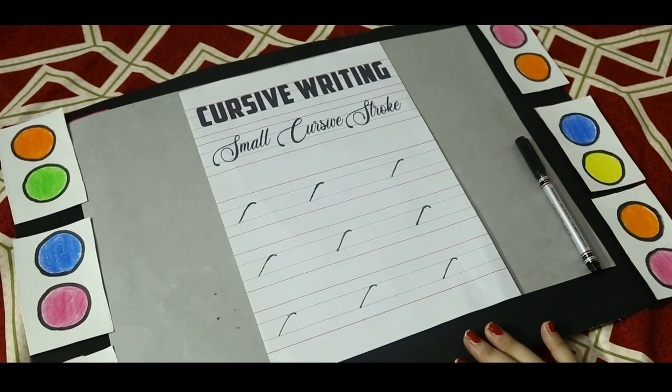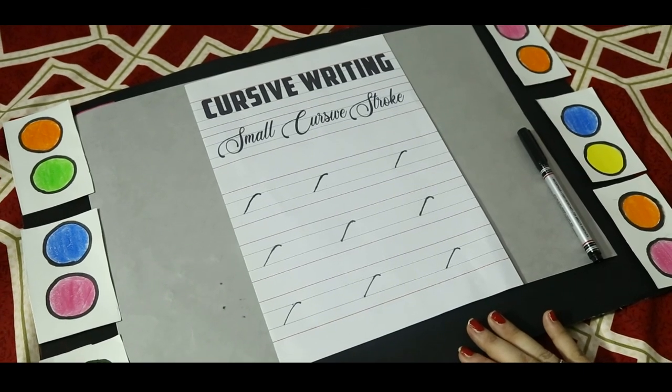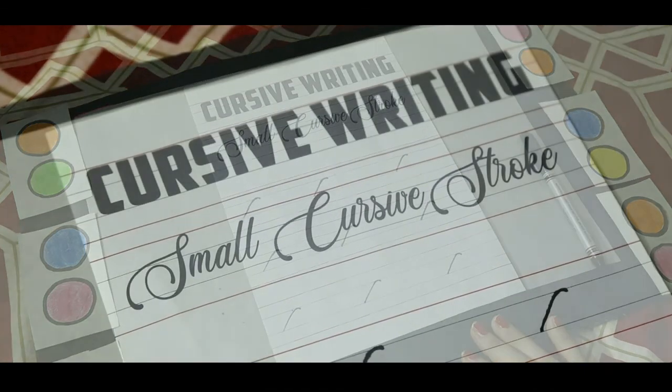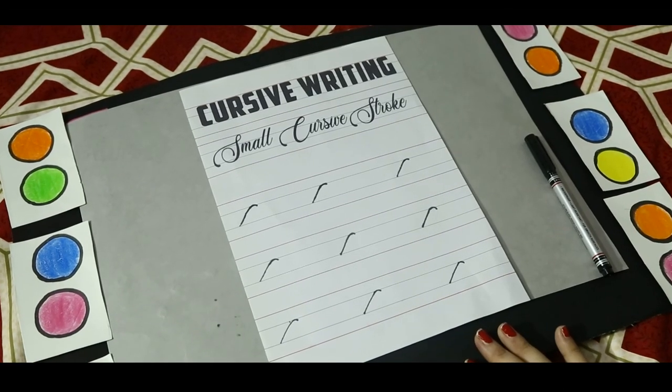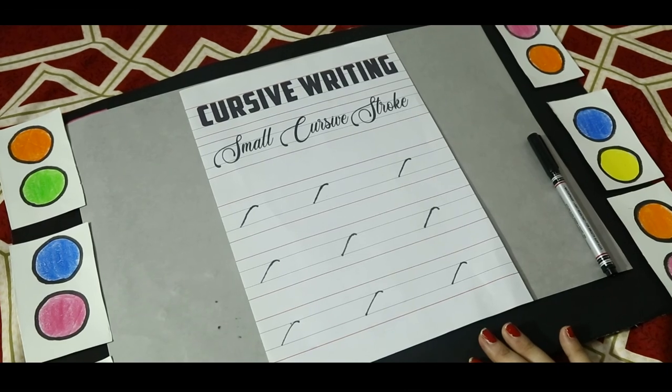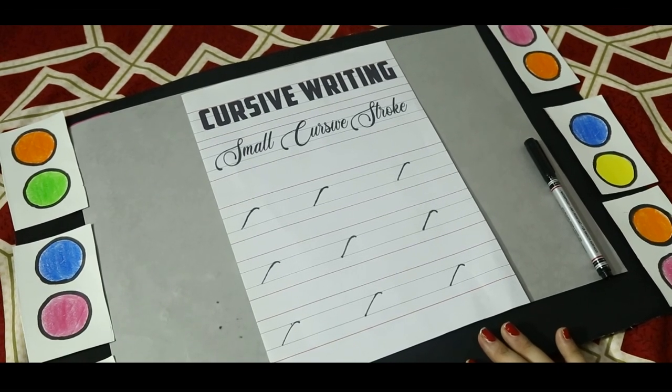I hope, dear kids, you understood how to make small cursive strokes. Maybe you will face a little difficulty, but you can do it. Bye-bye.